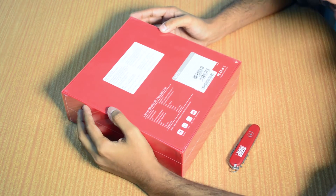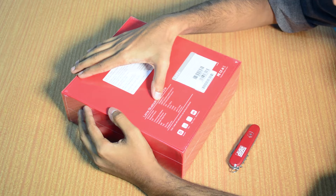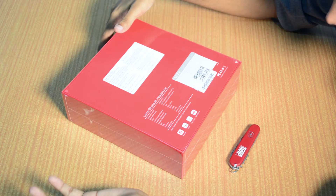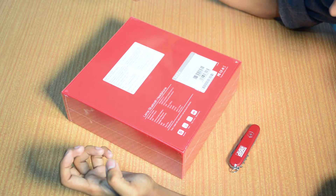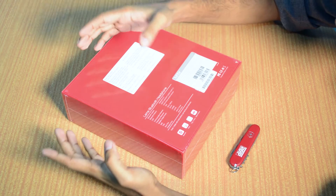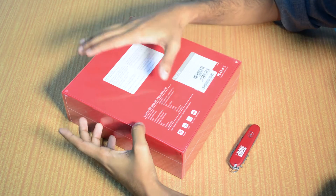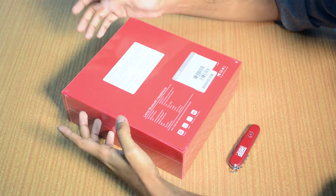Let's talk about what's written on the box. Here you'll see the Bluetooth version, which is version 4.1. For the communication distance, you'll be able to use the headphones within a distance of 10 meters between your device and the headphone. On a full charge, you'll be able to play songs for about 11 hours, and it takes around 2 hours to charge the entire device.